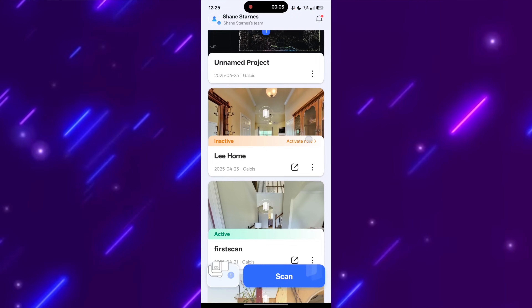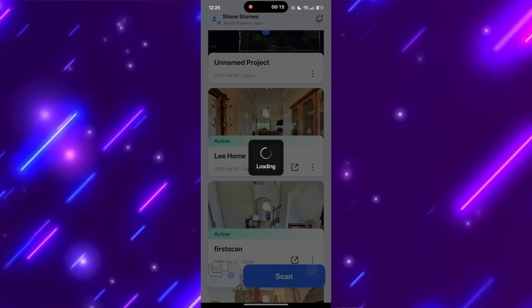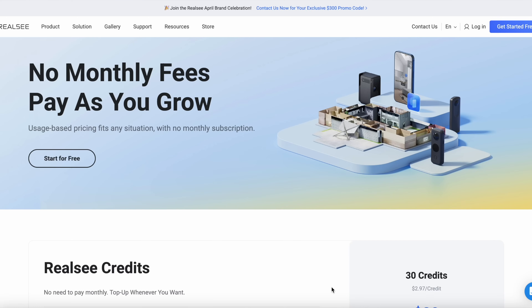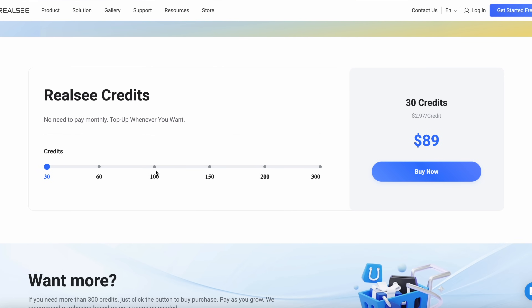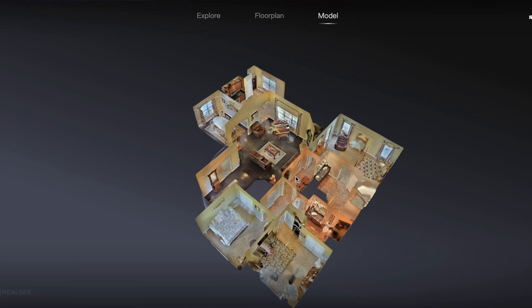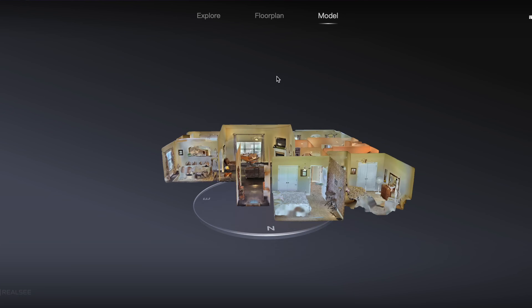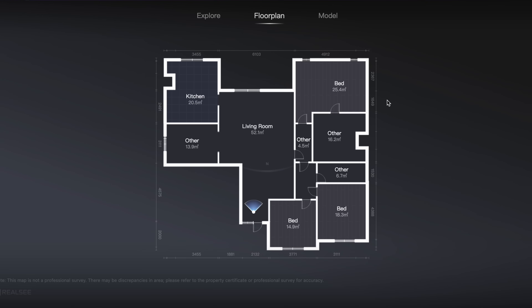Sharing is also very easy. You can activate a project with a credit for whatever length of time you need it active and then just share a link to that project. With RealSea, you don't have to worry about a subscription or a major one-time purchase — they offer pay-as-you-go credits, giving you a much more flexible option than what's available on the market, and the basic plan is only $89. The main draw has to be the 360-degree virtual tours it produces. With the inclusion of LiDAR, you get 3D floor plans that give a much better view of the overall layout and actual room sizes, plus an accurate floor plan with real measurements.